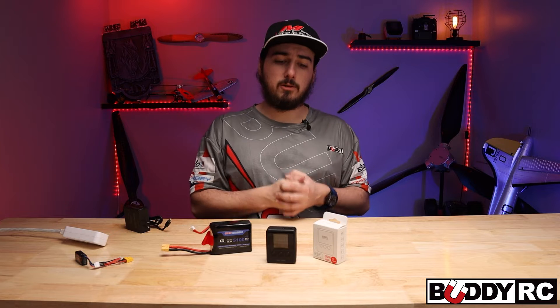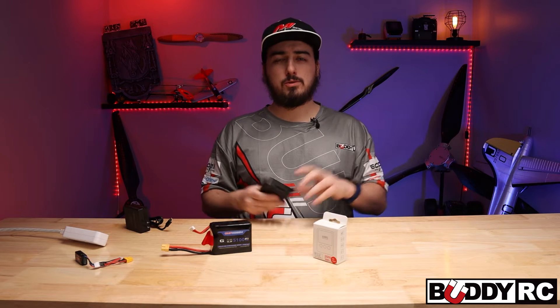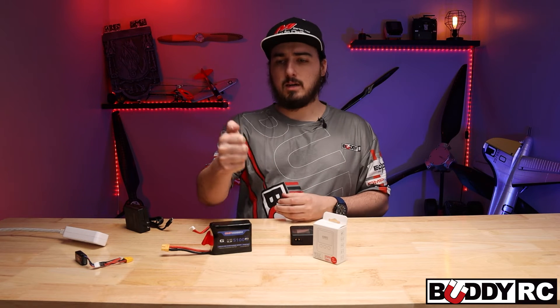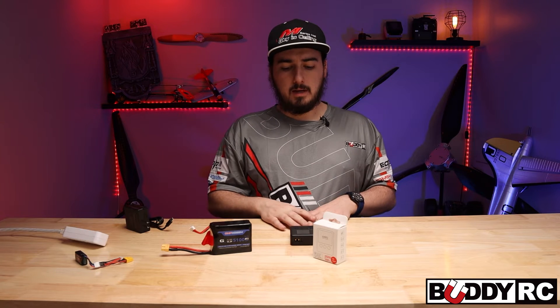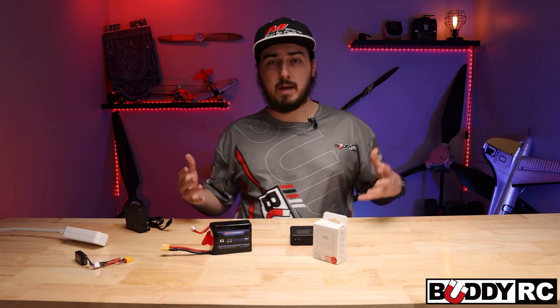I'll show you that here in just a little bit, but I'm going to go to the above view first and show you guys the menu system. It's fairly similar to other ISDT chargers — it's a three-button system instead of a roller, where you have a select, up, and a down. This is just three buttons in general. I don't think this thing will save any presets, which again, for the price point, I don't think that really matters.